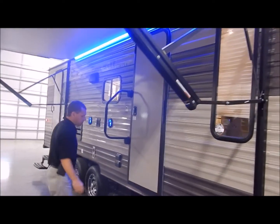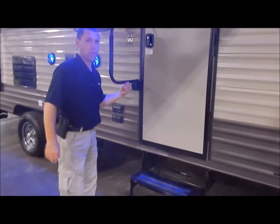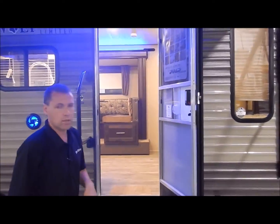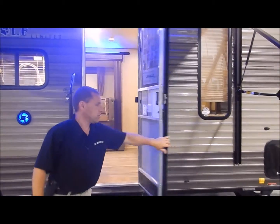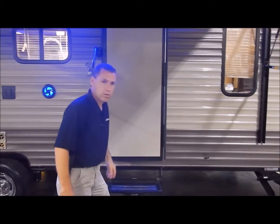As we move back here, you do have the two steps at your entry door. You have your folding assist grab handle and your friction door, which is designed to withstand 20-mile-an-hour winds. So you don't have the old-style latches from the past that used to break off.